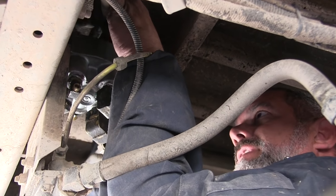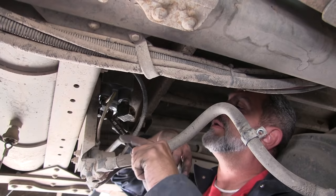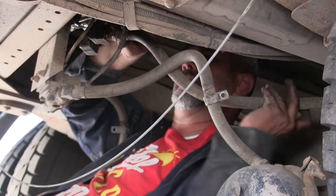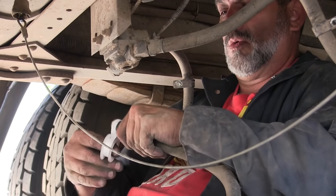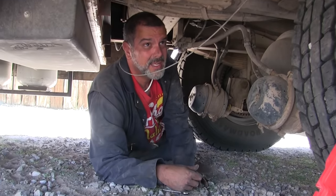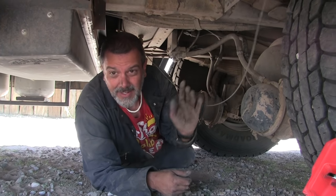Now we're putting hoses on. You're already totally reconnecting everything? That was fast all of a sudden. We've just got to turn her on and see if it does all the things — hope that it does all the things.